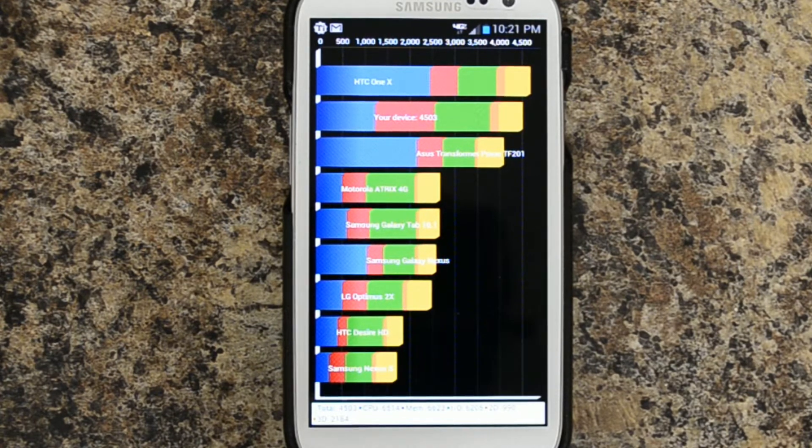This time it says device 4,503, CPU 6,514, memory 6,623, IO 6,205, 2D 990, and 3D 2,184.